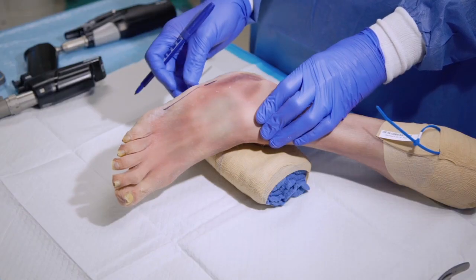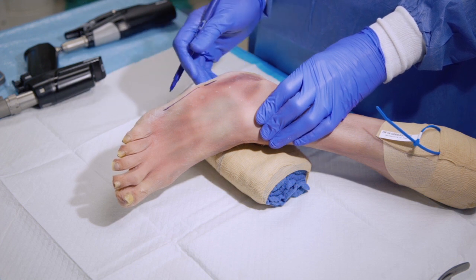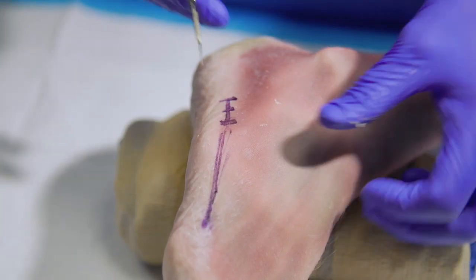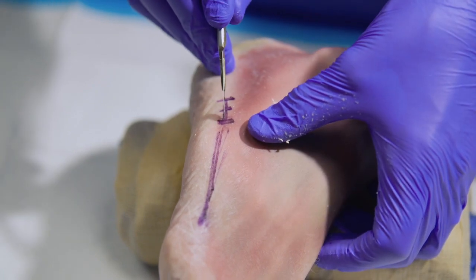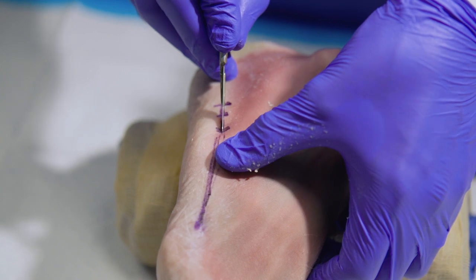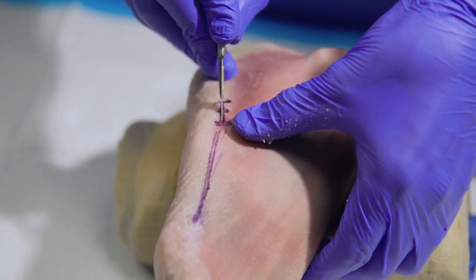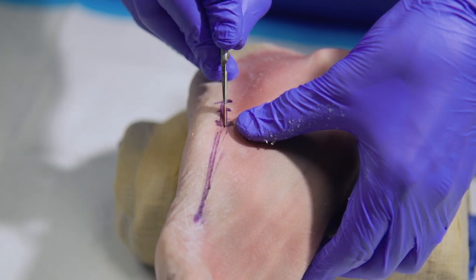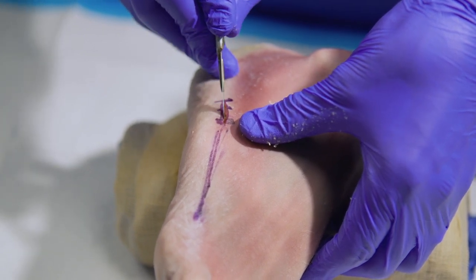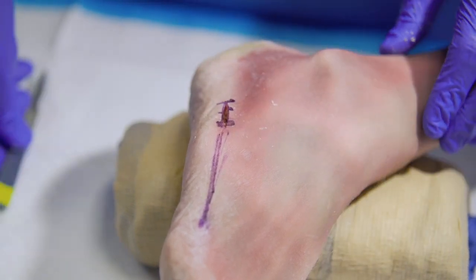You also have to be mindful of the location of the sural nerve and peroneus brevis tendon during dissection. So now we've lined up the incision point about one and a half to two centimeters proximal to the fifth metatarsal base. Controlled dissection, again being mindful of the peroneus brevis tendon and the sural nerve.